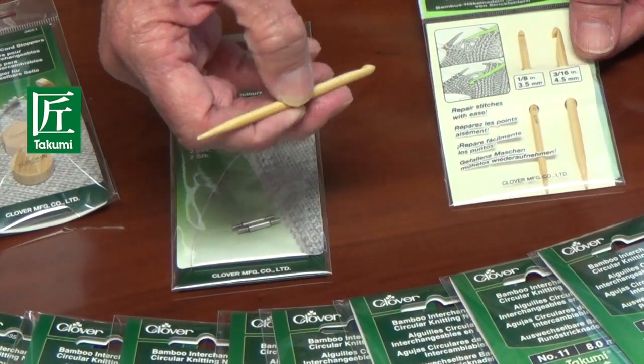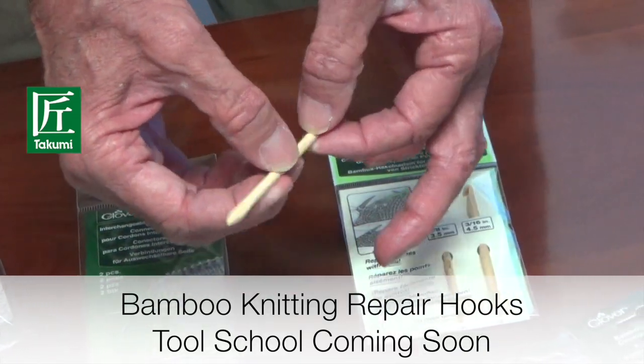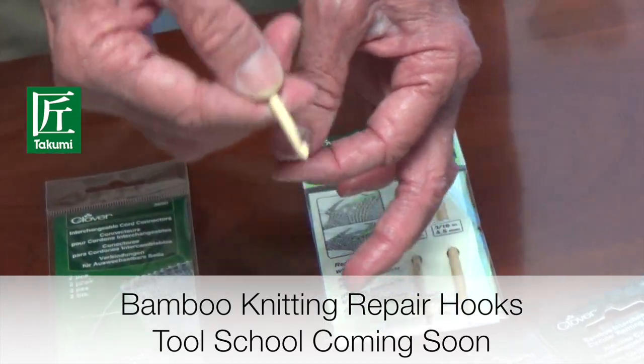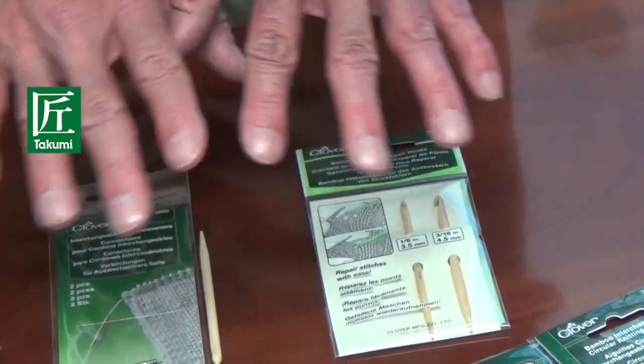Takumi has introduced this new bamboo knitting repair hook. It's basically a knitting needle on the front and a crochet hook on the back, which allows you to move your stitches and pull them through so you can repair dropped stitches without having to remove all of those stitches from your work.